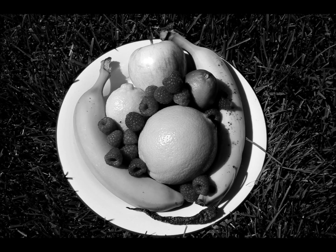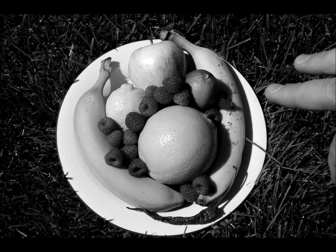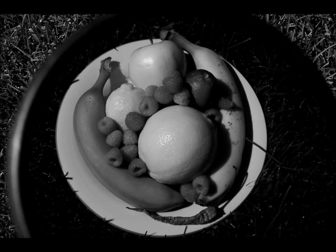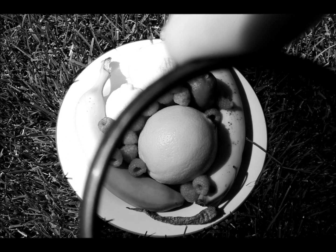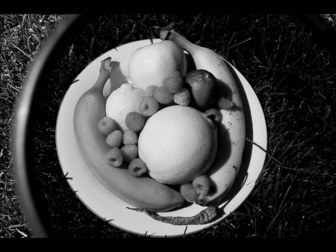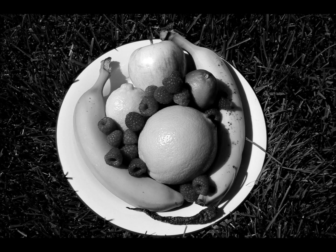So this first one is going to be a red filter, and what you should see happen is that the raspberries will become lighter, and the banana — the green banana — will become darker. Here we go. You see that? Half on, half off, you can see the raspberries are in fact lighter, and the banana, especially the green banana, has become a lot darker.